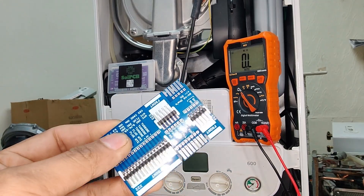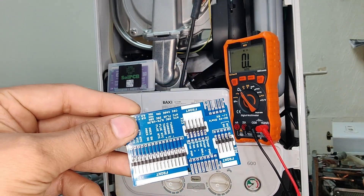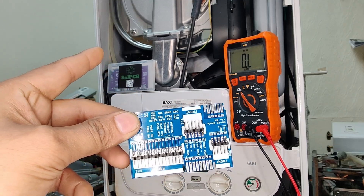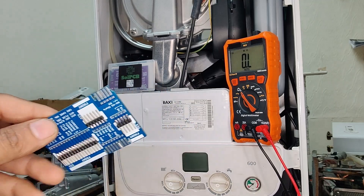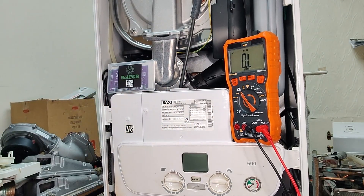So what we're going to do now is start carrying out tests on this boiler. It is very important to ensure that the boiler in question is safely isolated. In our case, this boiler is isolated because it's sat on a table with no power going into it. But it's crucial to carry out your safe isolation process before carrying out any testing on any of these cards.